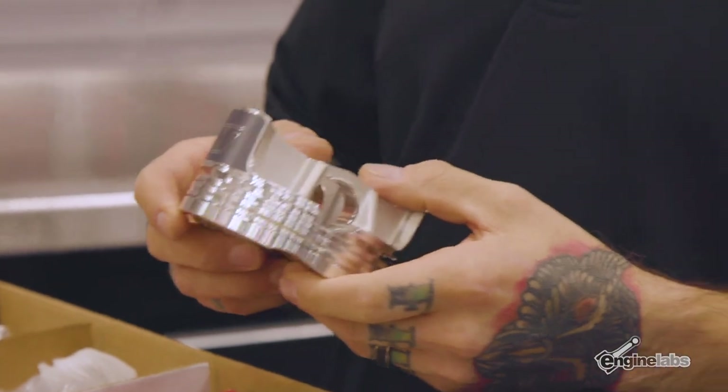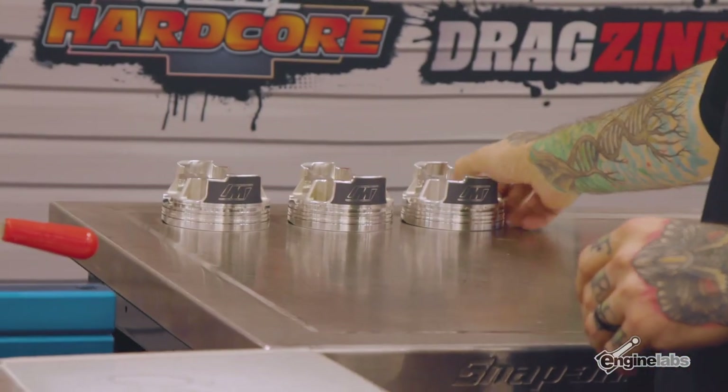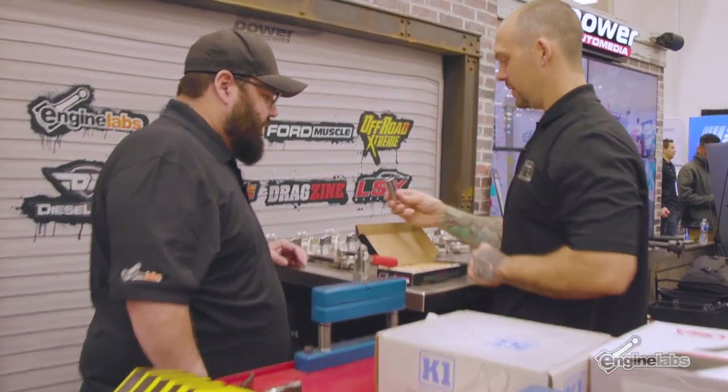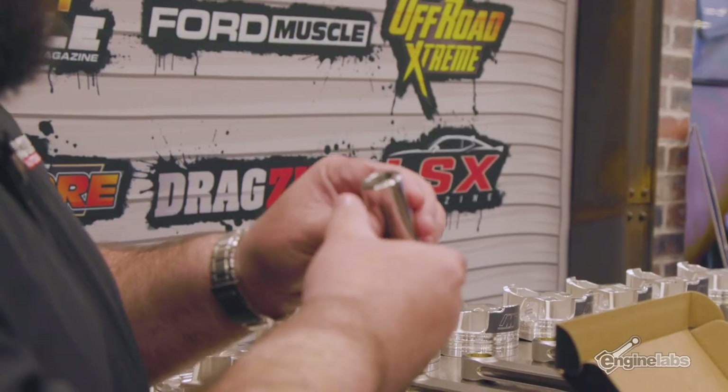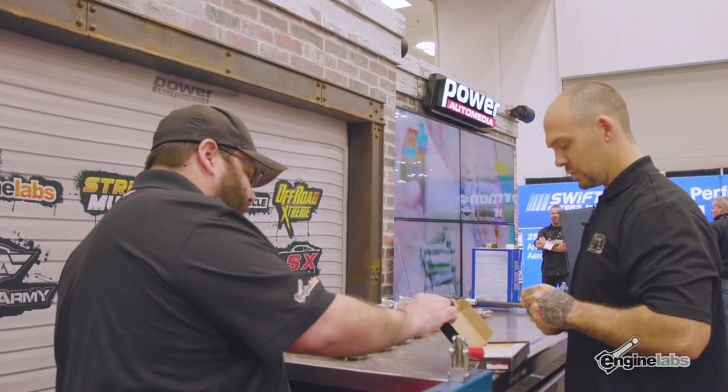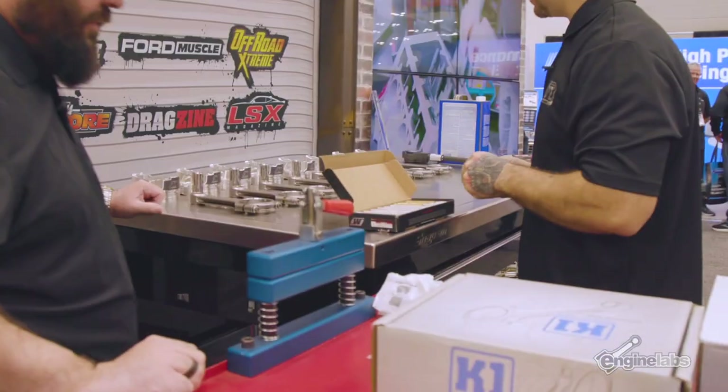How big is the pin? It's almost 0.990. So that's not our normal 0.927 pin. Look at those big boys — that is beefy. Not only is it big in diameter, it's got a nice thick wall too. And those are Trend rods, right? Yeah, Trend always has nice stuff. They are beefy.